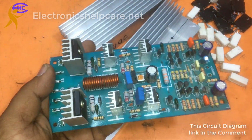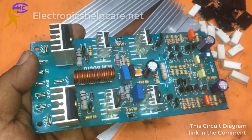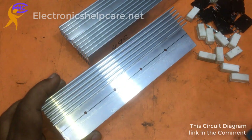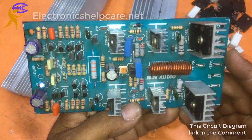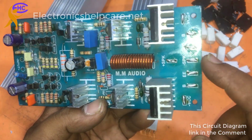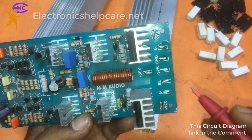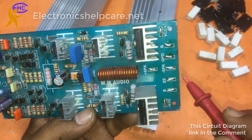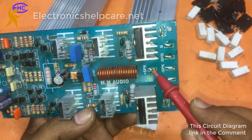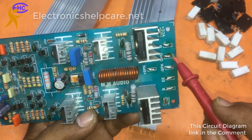This is the amplifier driver circuit board. I am going to make an amplifier using this board. This is the heatsink. This board is the driver circuit board. This is the speaker output. This is the ground voltage for the speaker, and this is the ground voltage.